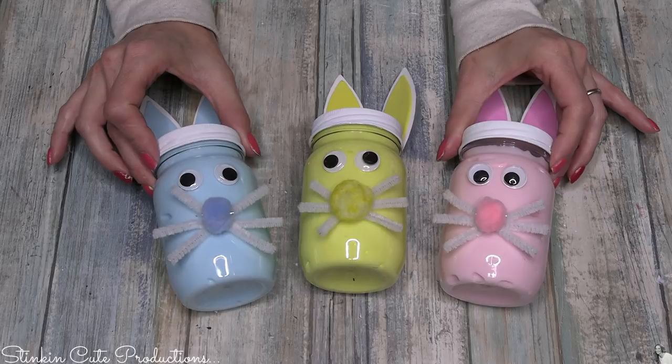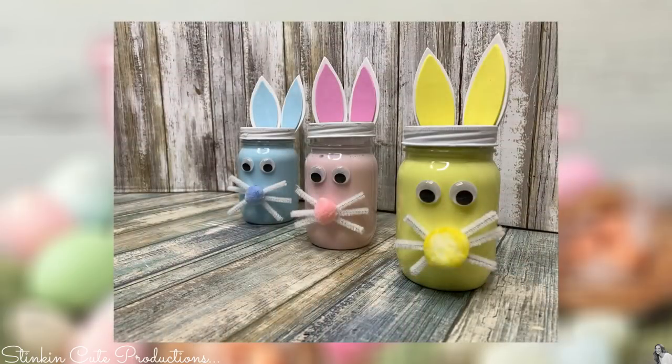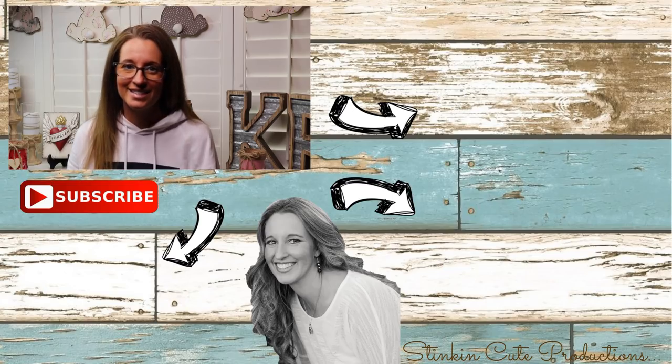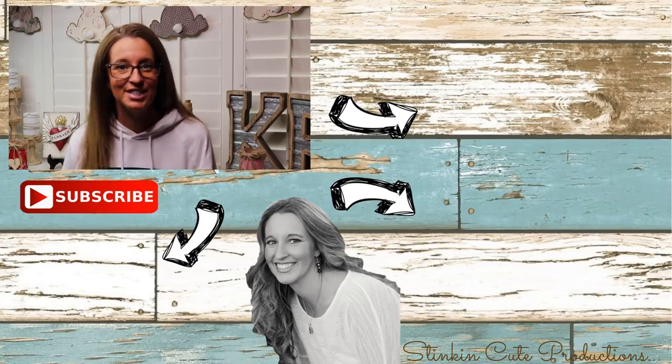Would you look at how stinking cute these turned out! Such a quick, easy, budget-friendly DIY — something that's gonna keep us busy, keep the kids busy, and it's fun. Everything you need for it you can get at the Dollar Tree. I hope you all enjoyed this DIY bunny slime mason jar. Please make sure to give this video a big thumbs up — each and every one of your thumbs up and comments really do help my channel to grow. Until next time everybody, I hope you have a fantastic day, happy crafting on a budget, and bye for now!